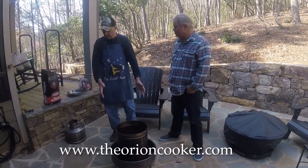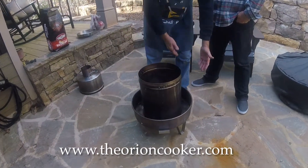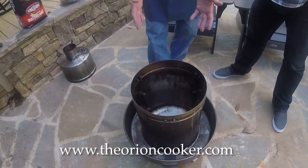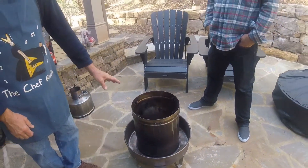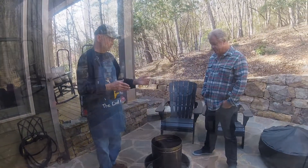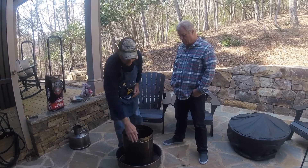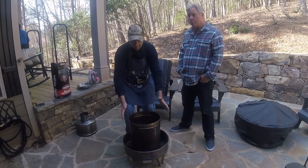This is an Orion cooker. As George mentioned, you can cook almost anything you want. I have had turkeys — a whole 20-pound turkey in here. I have had spare ribs, pork ribs, pork butts, and of course a lot of chicken wings, which are my favorite. But you do have to put some charcoal in the burn ring, which is on the outside of what will be a sealed interior cooker.